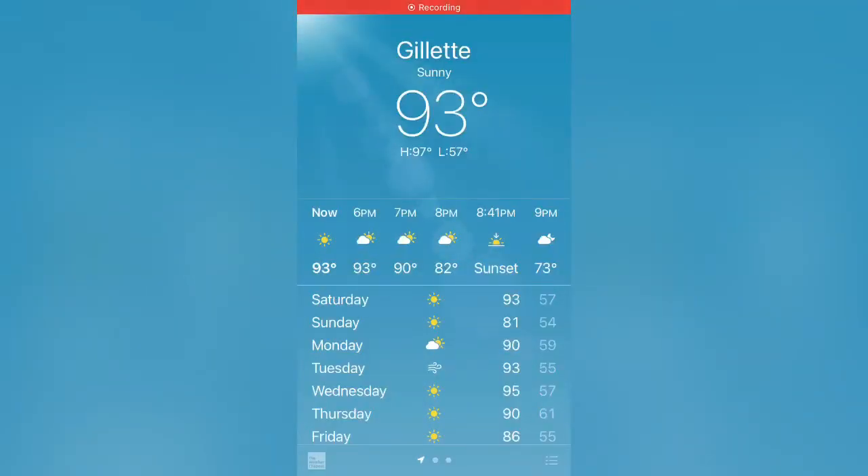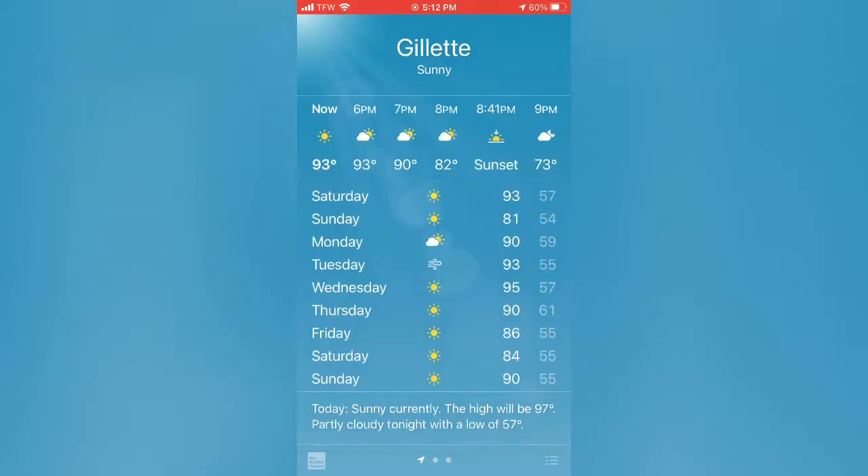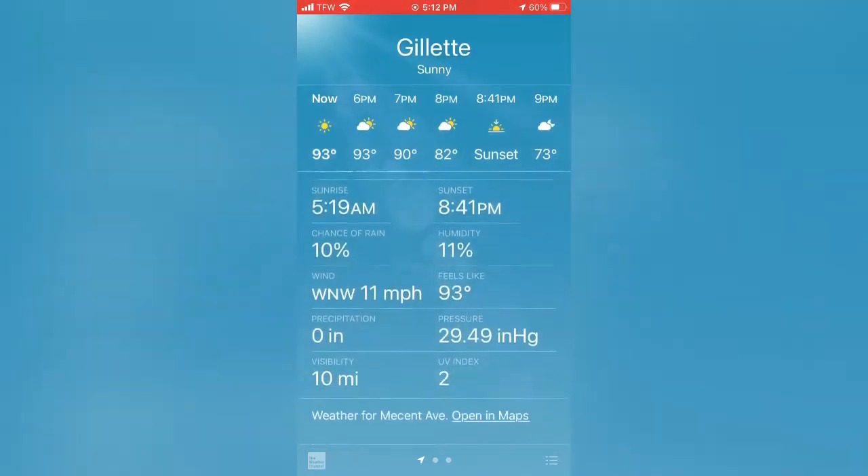Now I'm going to show you the temperature. The weather app says we're experiencing 93 degrees, but we're actually experiencing 97 — close to 100.